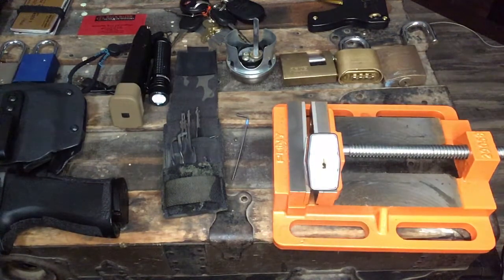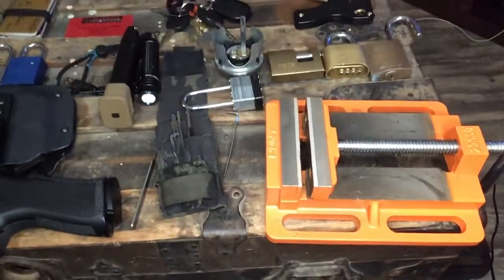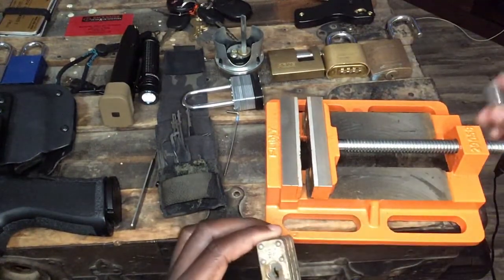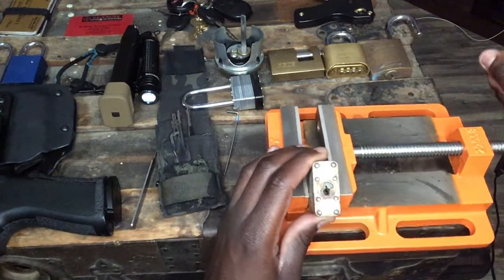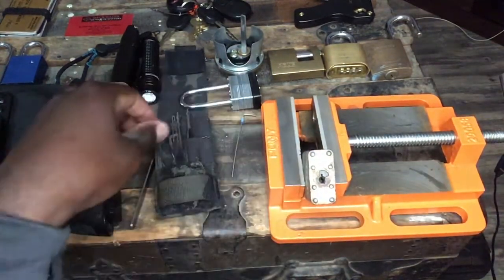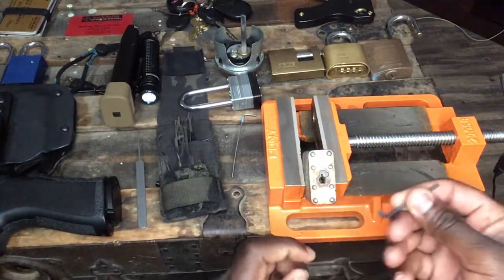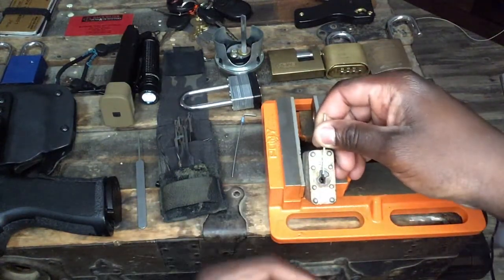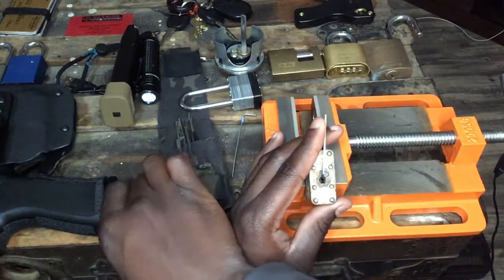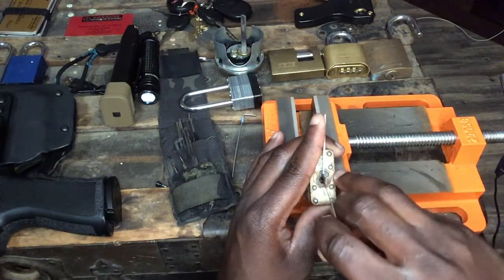I'm going to switch out the lock now and get this rusty old Pacific Lock 100G and go through the exact same process. For these Pacific padlocks I actually like to use top-of-keyway tension. Top-of-keyway tension pretty much means you're using the top of the keyway — it's self-explanatory — to allow more room to maneuver for your picks. Let's start out the same way.